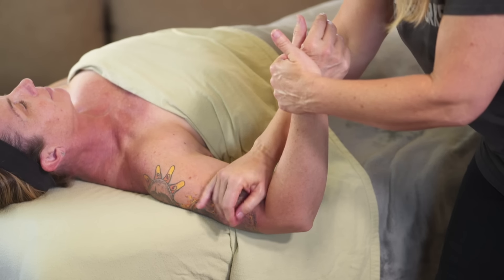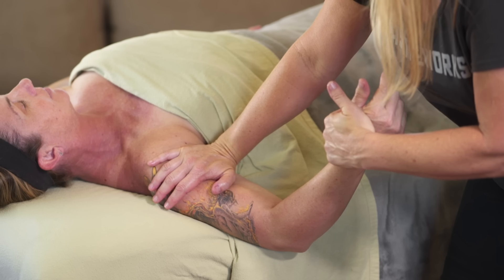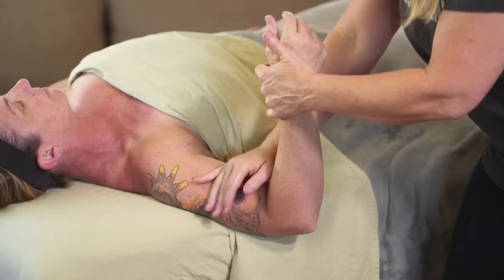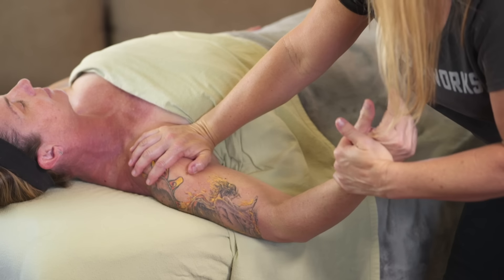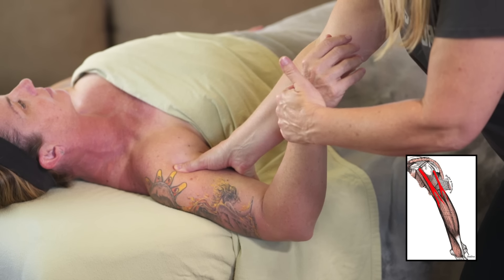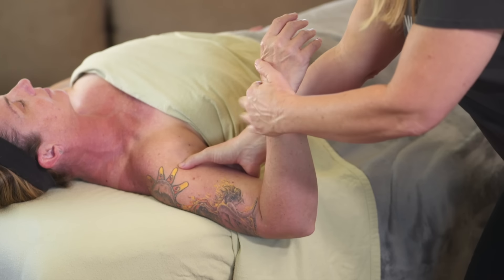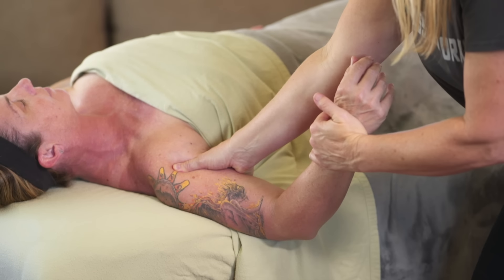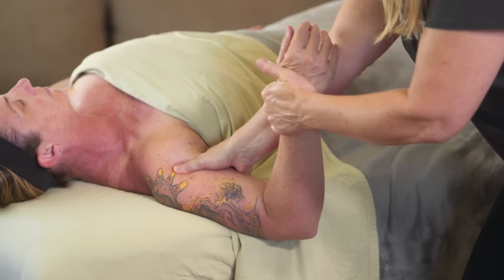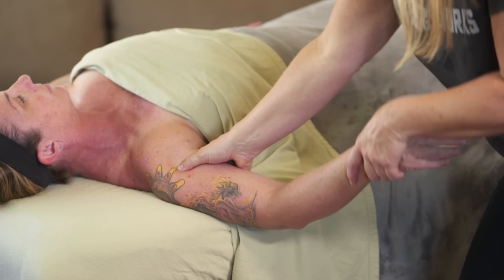Next I'm moving into some eccentric active release work with the bicep itself. As I hold her wrist with my left hand, I'm asking her to bring her wrist towards her shoulder to flex the elbow, while I pull the wrist down extending the elbow as I compress up into the bicep and all the way into the shoulder. Even if your client feels like they can't move, encourage them to imagine moving — that can sometimes be powerful enough. I'm doing this with a static compression into the bicep tendon. The words I use are: 'as I pull your wrist down, keep pulling towards your shoulder but allow me to win.' That eccentric contraction tricks the neurological component into allowing the muscle to contract and move at the same time.